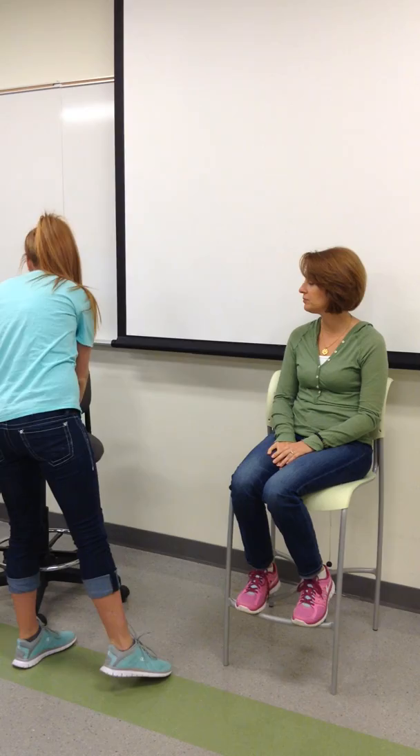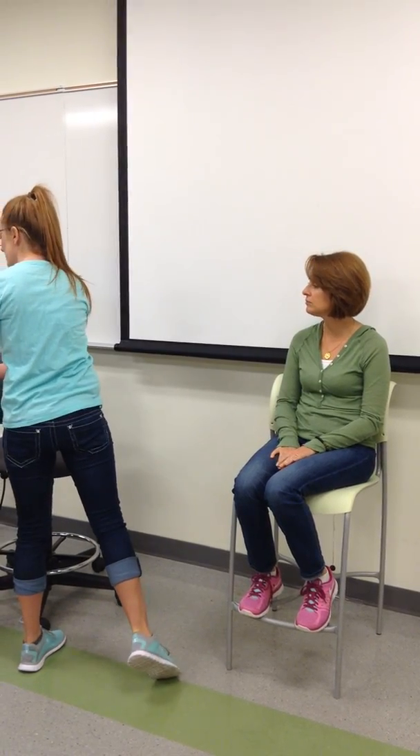Come in. Hi, I'm Abby from Occupational Therapy. Are you Wendy? I am. It's very nice to meet you. Nice to meet you. So I hear that you are having some shoulder pain today.